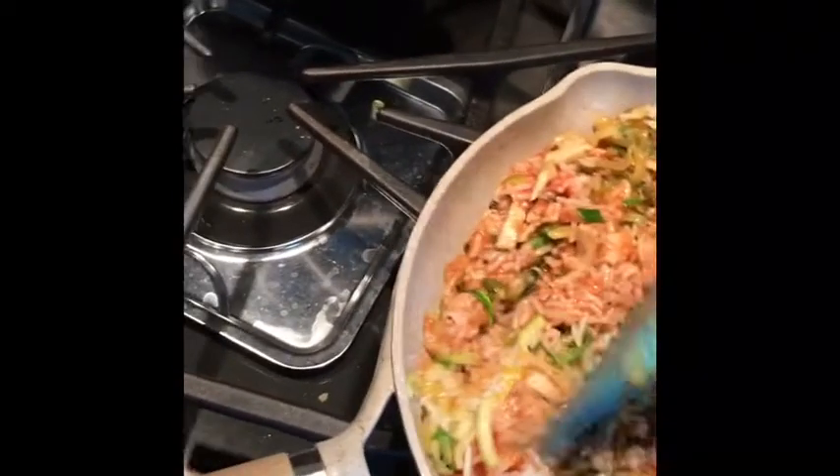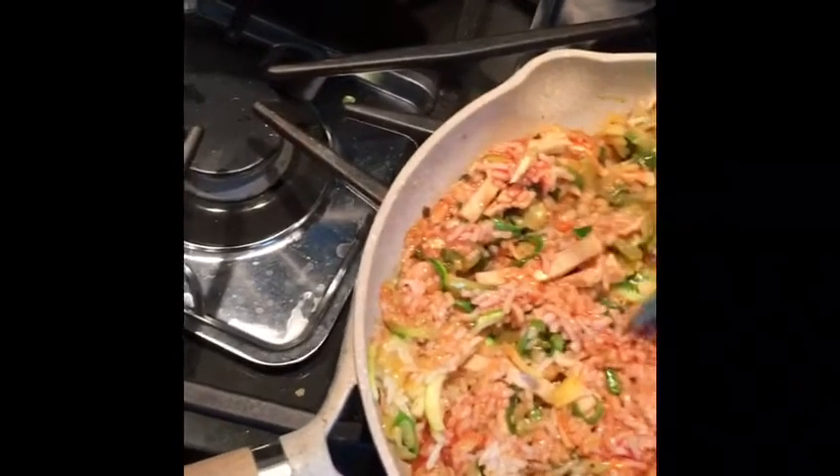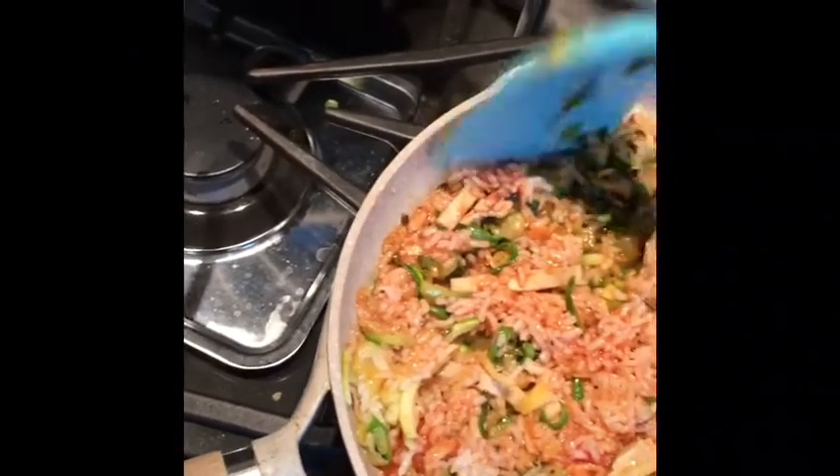I can hear my little grandson cooing in the background — my daughter's home from Washington and she's on a FaceTime with him. He's so cute.